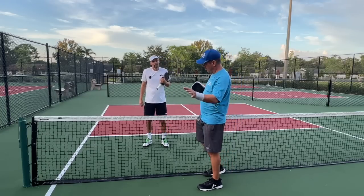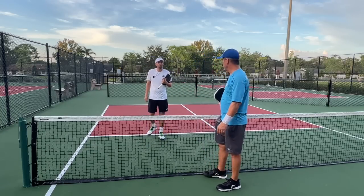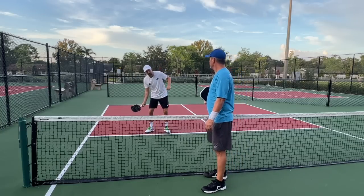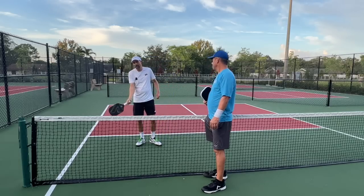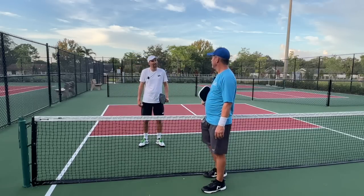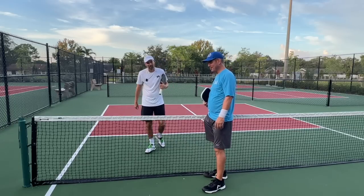And then what if they come with a hard low ball, ripped at you, or a heavy slice ball? Those are going to be difficult to drop. For those, I'm looking just to stay alive and get that ball back over, hopefully not giving my opponent anything too high that they can attack me back. So you're looking to stay alive on those nasty slice and hard returns.